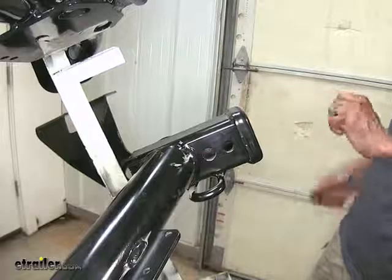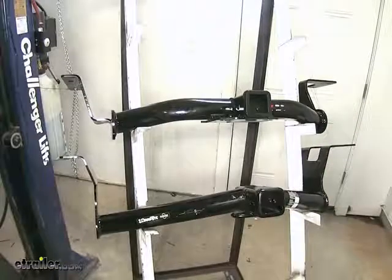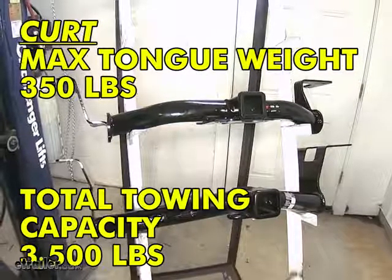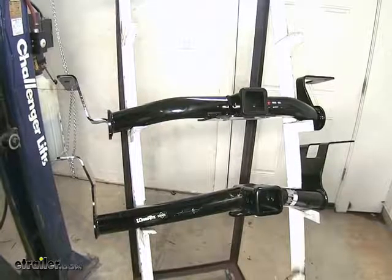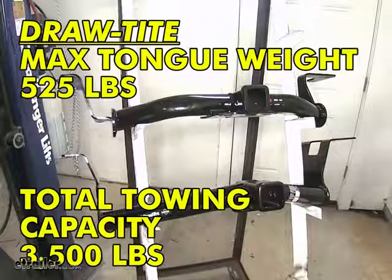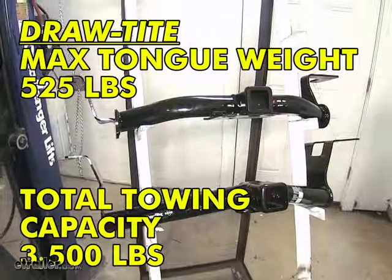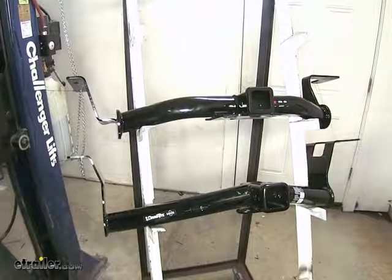We have a J-pin stabilization device available separately on our website. This Curt Class 3 here on top has a 350-pound max tongue weight rating and a 3,500-pound gross trailer weight rating. The Draw-Tight Class 3 below that has a 3,500-pound max gross trailer weight rating and a 525-pound max tongue weight rating. It is not recommended for use with weight distribution.